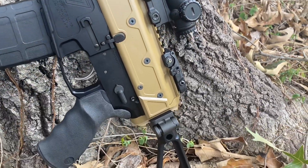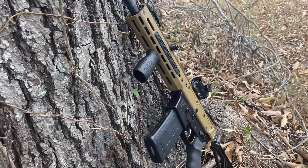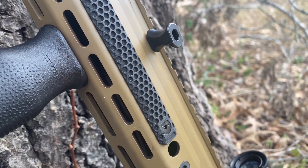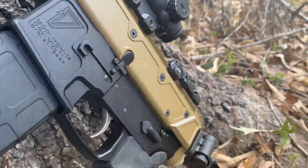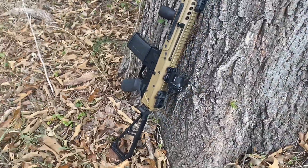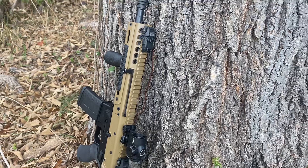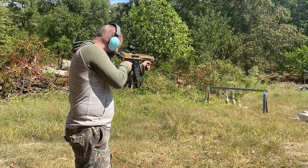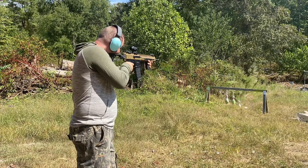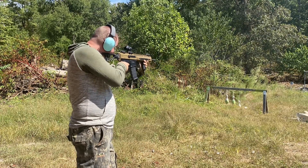The Jackal is a long-stroke gas piston operating system with an 8620 front trunnion and 4340 carrier. It has a seven-lug shot-peen Carpenter 158 bolt and a monolithic 6105 receiver, hard-coat anodized. It comes with a 10.5-inch 5.56 NATO nitride 4150V chrome moly steel barrel with a twist rate of 1-in-7 inch and a thread pitch of half by 28. With the mil-spec trigger installed and proper lubrication, the PSA Jackal performed flawlessly — we put about 200 rounds through it and had a great time.